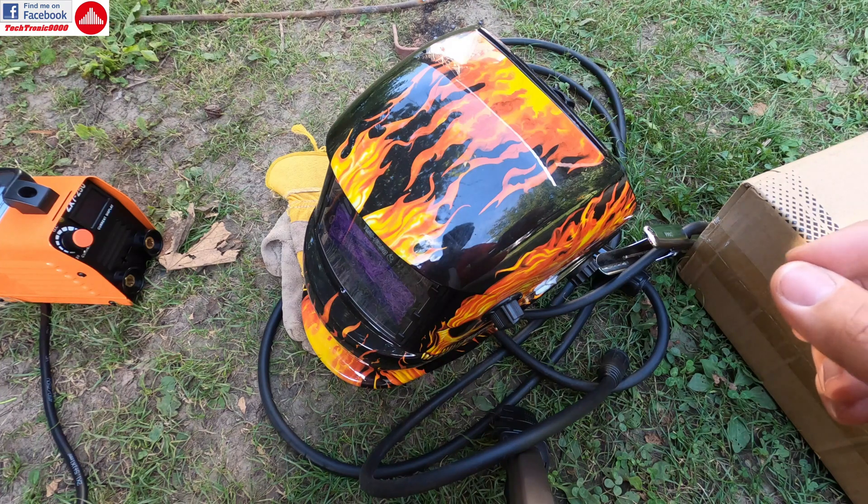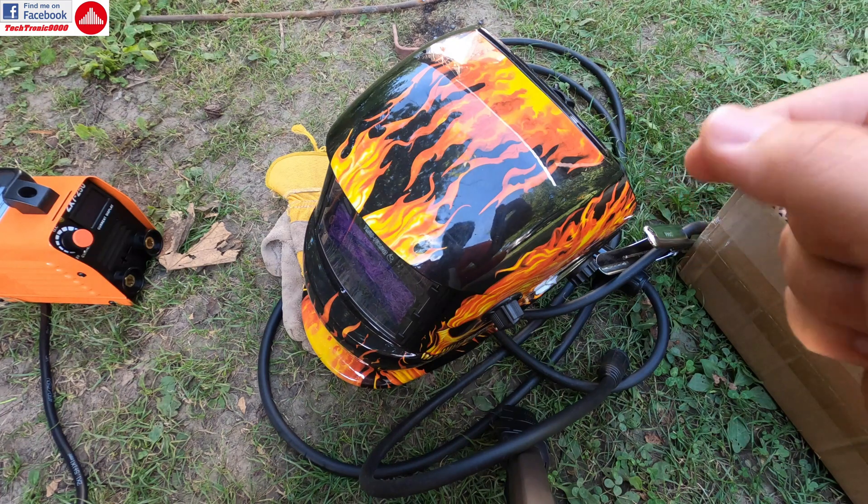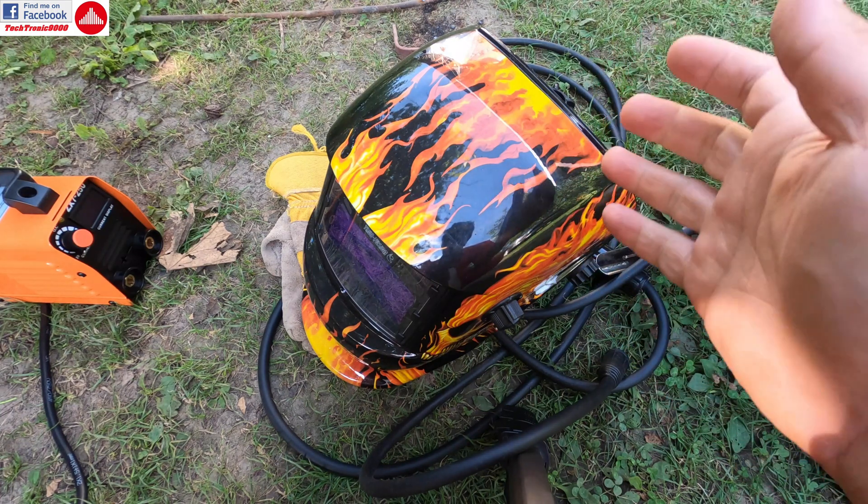I want to see how well the arc primes, if it has problems, and if the stick welds get stuck on the metal you're trying to weld — and what happens when that occurs.